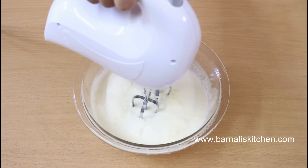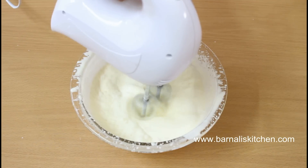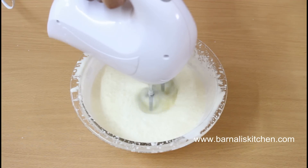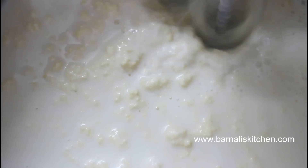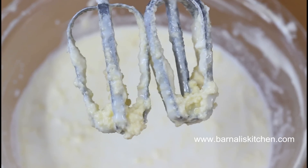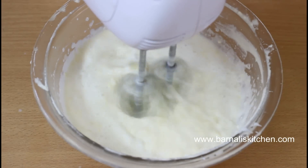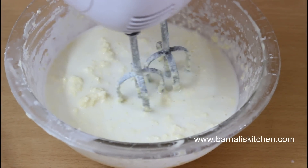After a couple of hours in the refrigerator, I am going to beat the yogurt and malai mixture using a hand mixer — or you can use any kind of blender. We have to beat the mixture for 25–30 minutes, and don't worry, it's fun! After 15–20 minutes our butter starts separating from the milk, but we need to beat a couple of minutes more and then our butter will be perfectly separated.